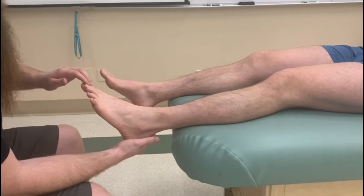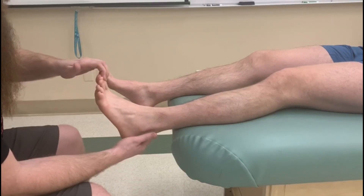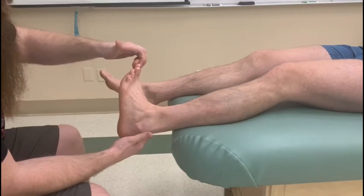Now I'm going to start from more of a neutral position. He's going to extend his big toe, then dorsiflex and invert for the full concentric.